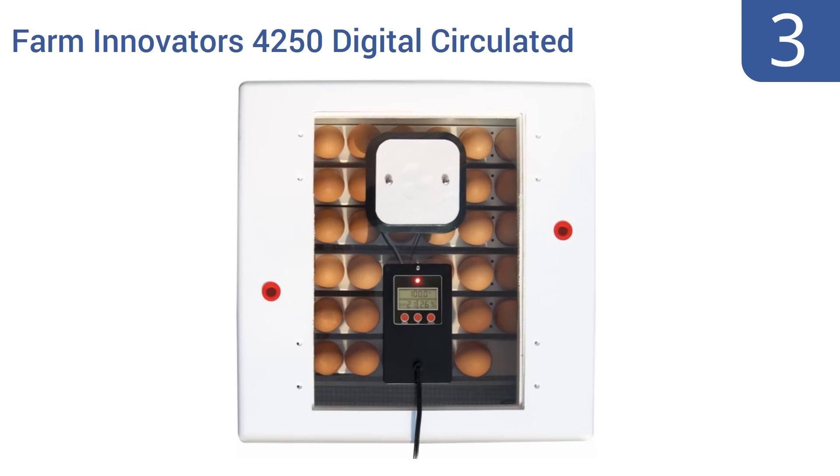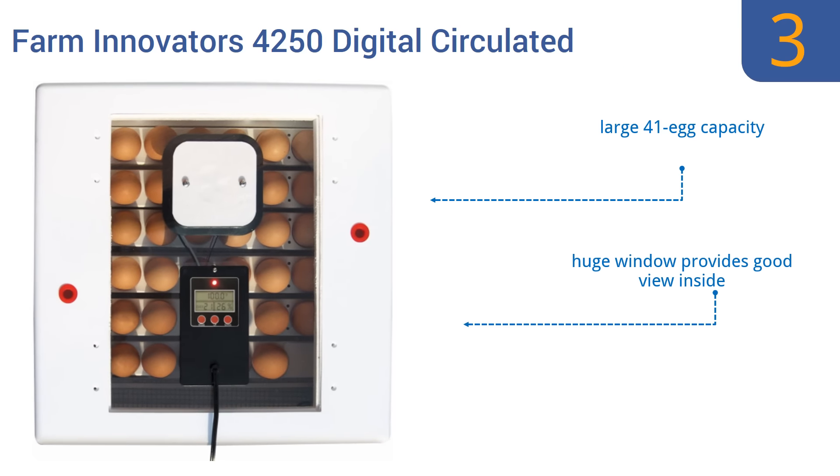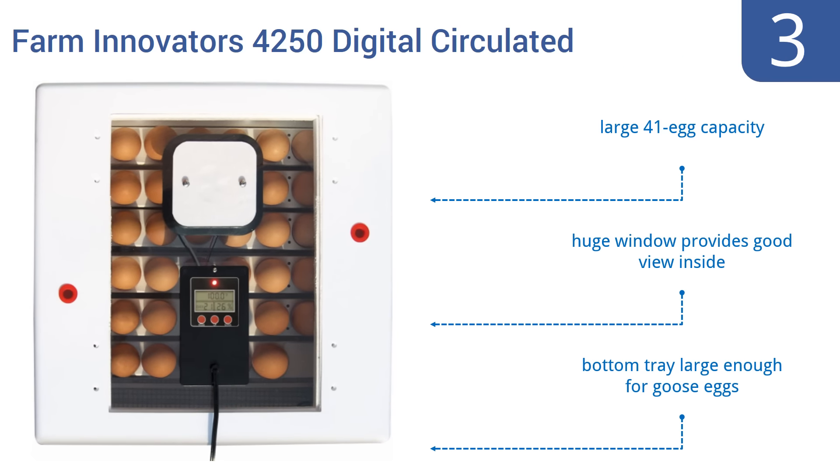Nearing the top of our list at number 3, the Farm Innovator's 4250 Digital Circulated Incubator features an integrated fan that works to keep the fresh warm air moving. This helps to stabilize the temperature while encouraging a higher successful hatching rate. It has a large 41-egg capacity, a huge window that provides a good view inside, and a bottom tray large enough for goose eggs.